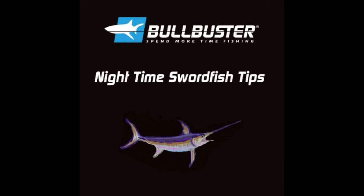Hello, this video is part of a series on the Bullbuster Community on nighttime swordfishing. This video is very comprehensive — it's broken down into nine sections. And by the end of this video, you're going to know everything you need to know about nighttime swordfishing.